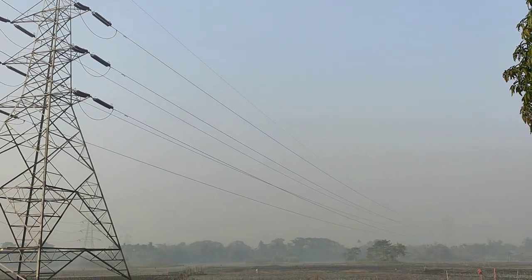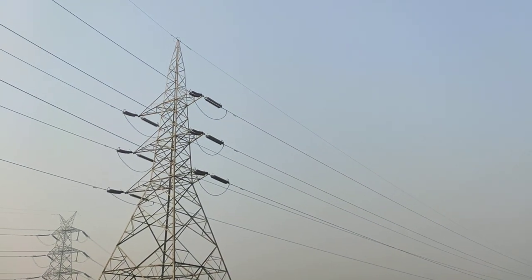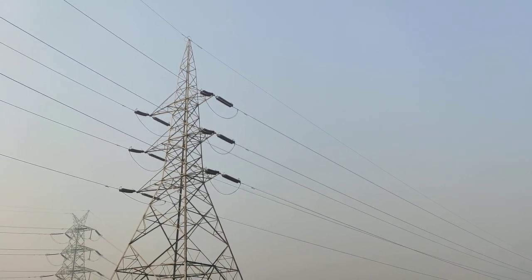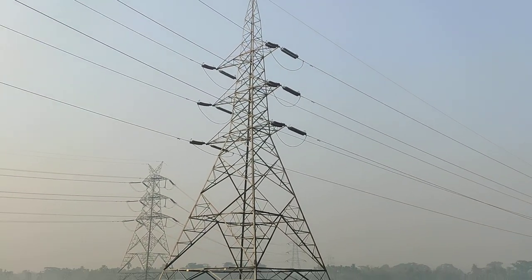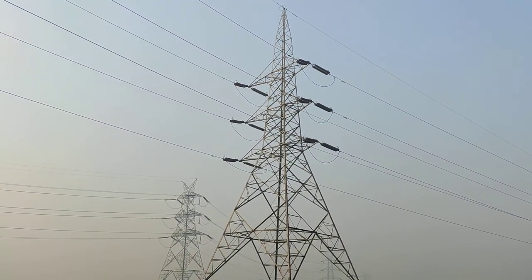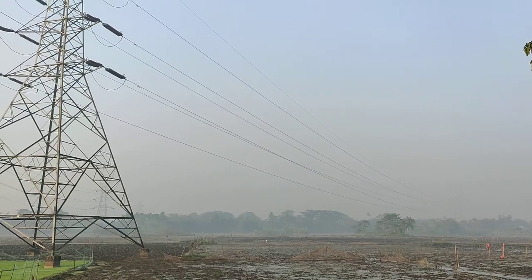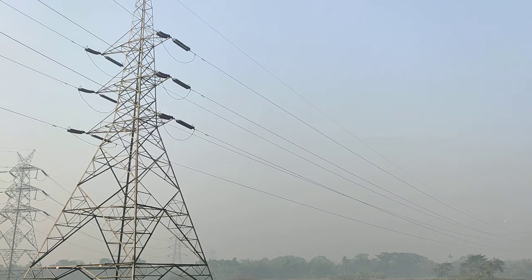It has lots of advantages, so it is the most important part nowadays for communications and also for the grounding purpose of the 220kV, 132kV, 400kV, and 765kV transmission lines.